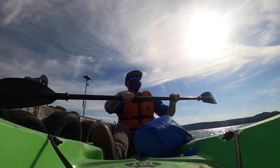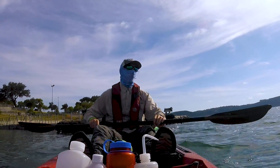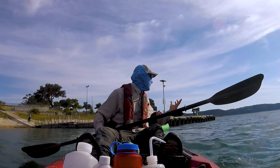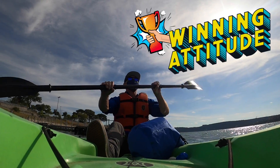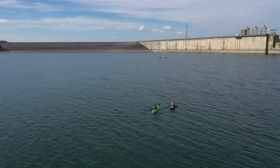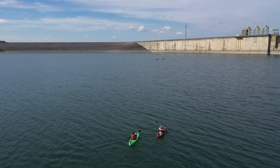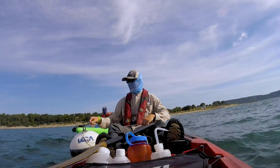Looking for those veligers. Armed with a tow net, a sample container, and a winning attitude — which is packed and ready — now we're ready for the hunt. We've paddled out about 200 yards from the dock on Lake Travis, preparing to anchor near Mansfield Dam.